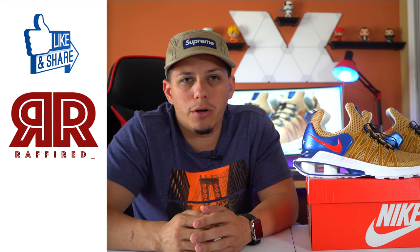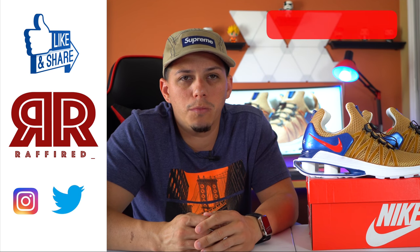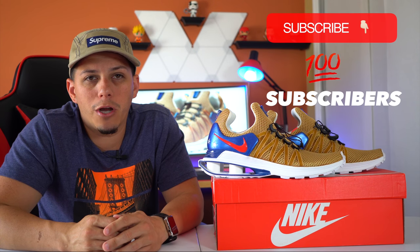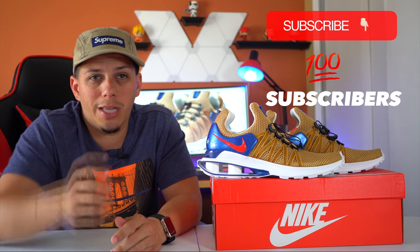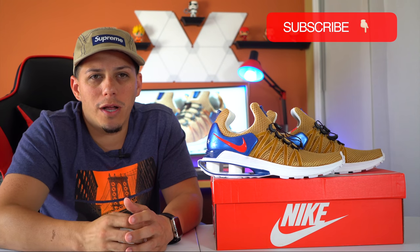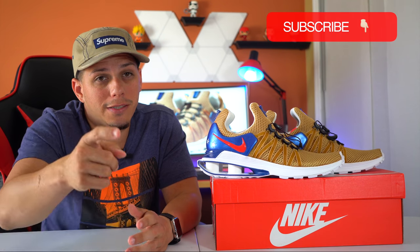So there you go guys — that was the unboxing and review of the Nike Shock Gravity in this colorway. Make sure you hit that like button, subscribe to my channel, and follow me on social media at rafi_red underscore. Remember, the moment I hit 100 subscribers, I will be doing a giveaway. Thank you so much for watching and see you guys in the next sneaker review.